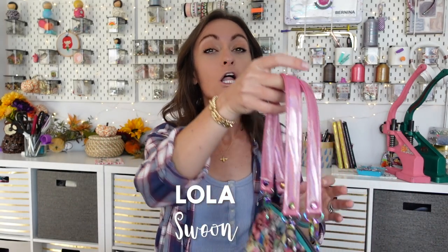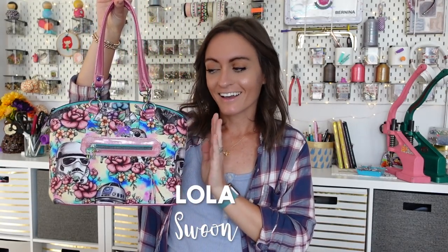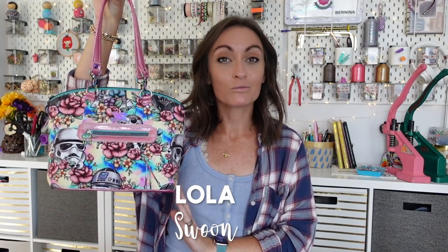Hey everyone, welcome to the Oakley Roots YouTube channel. In today's video, we are going to be making a bag that I have seen for years on social media. There are so many videos already out going over it, but I have wanted to make it for so long, so dang it, if I'm making it, we're putting it in a video. Today, we're gonna make the Lola. Hey pretty girl, this pattern is from Swoon.